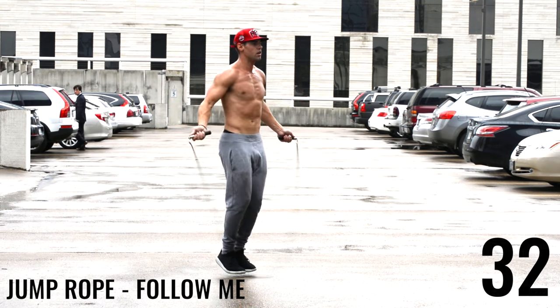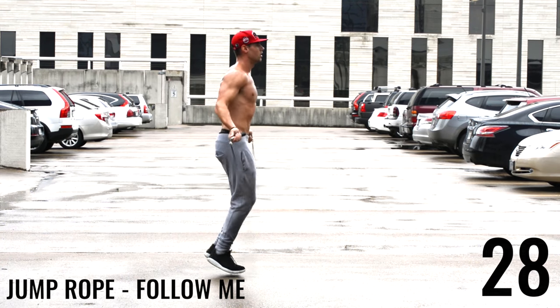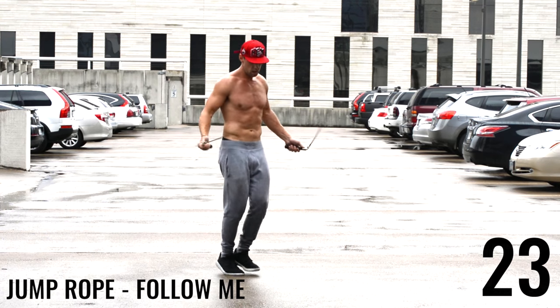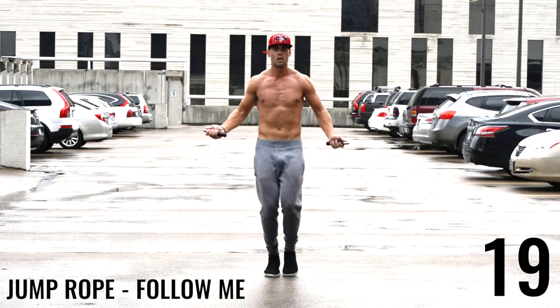Please subscribe to the channel if you guys want more of these workouts. Go ahead and pick up the jump rope that we use in this video — it's below in the description. Thank you for being here and thank you for helping grow the Zen Dude Fitness community. We appreciate you guys a ton.